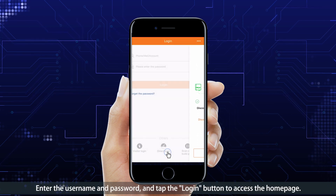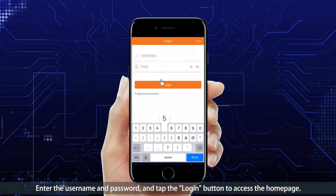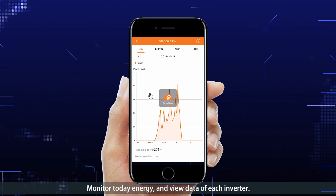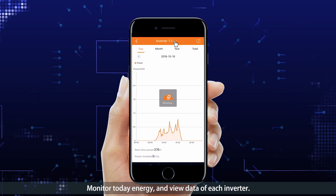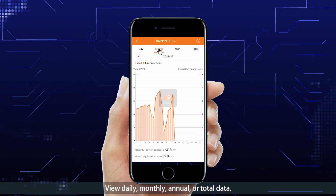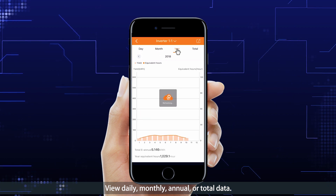Enter the username and password and tap the Login button to access the home page. Monitor the energy and view data for each inverter. View daily, monthly, annual, or total data.